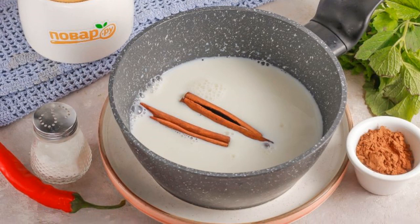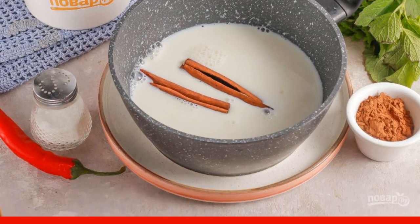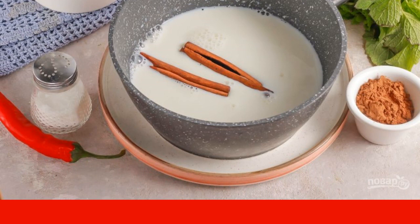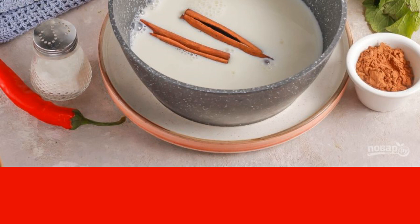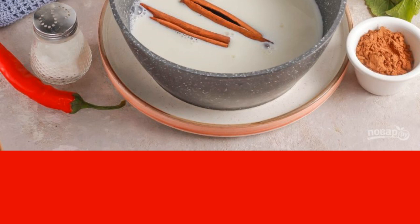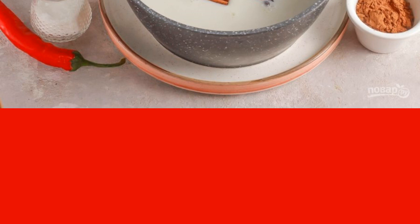Pour milk of any fat content into a ladle or into a saucepan. Add cinnamon sticks to the same place. If the sticks are not available, then replace them with ¼ tsp ground cinnamon. By the way, it is permissible to replace lactose milk with soy, coconut, etc.